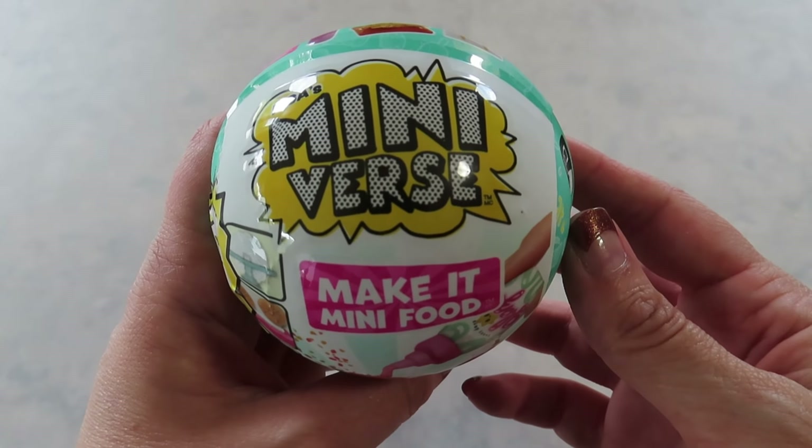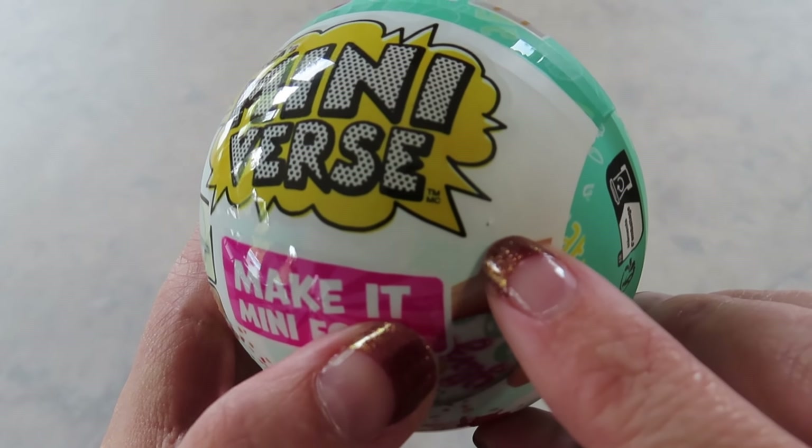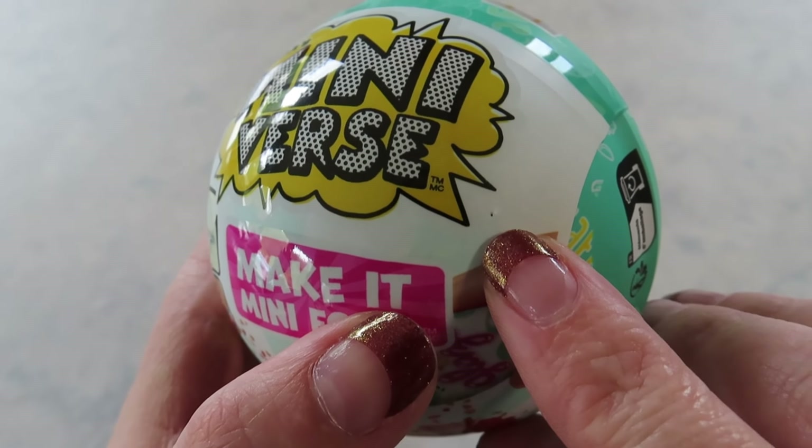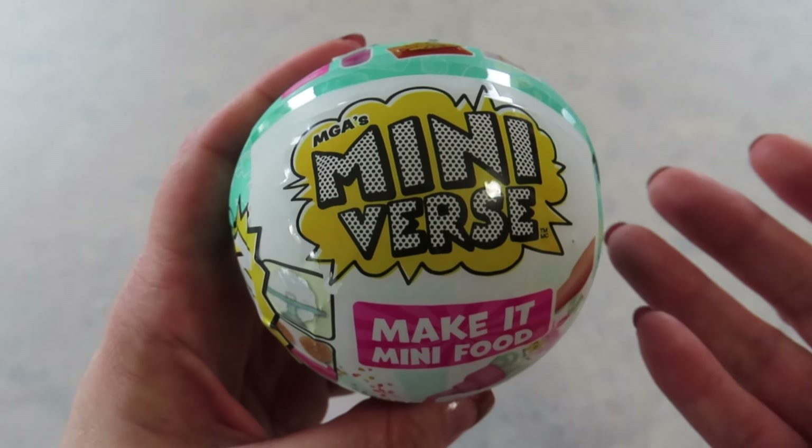Hello and welcome back to my channel. Today I'm opening another Miniverse Cafe series. This is the pinhole on this one, and I think that's supposed to be the twisted donut, if I remember correctly. So let's open it and see if it is.